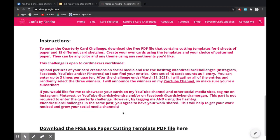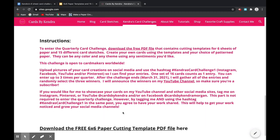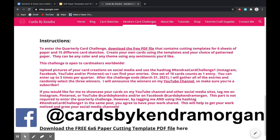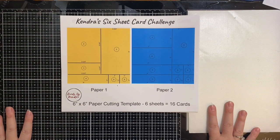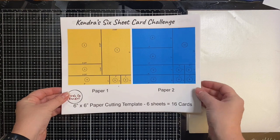After the challenge ends — which would be March 31, 2021 for this first challenge — I will gather all of the entries and randomly select the three winners. I will announce the winners on my YouTube channel so make sure you're a subscriber. If you would like for me to showcase your cards on my YouTube channel and my other social media sites, tag me on Instagram, Pinterest, or YouTube at Cards by Kendra, or on Facebook at Cards by Kendra Morgan. This part is not required to enter the quarterly challenge. However, by tagging me and using the hashtag Kendra's Card Challenge 1 in the same post, you agree to have your work shared, which will help get your work noticed and grow your social media channels as well.